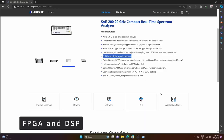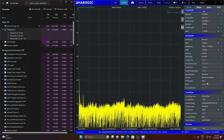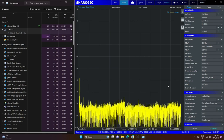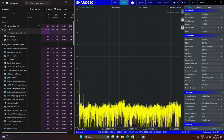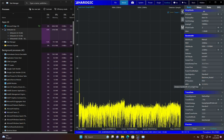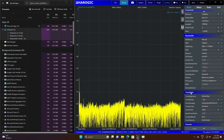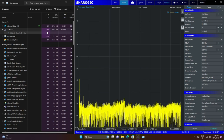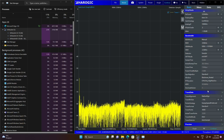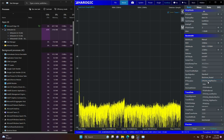It should also be mentioned that this SA is capable of doing DSP inside the FPGA. For example, for FFT execution, you can tweak values to run on the FPGA or on the CPU. In sweep mode you can choose to do FFT execution using the FPGA — I'm using automatic mode which prefers the FPGA — but I can also force CPU-only mode. Doing so, you can see the CPU usage increasing.